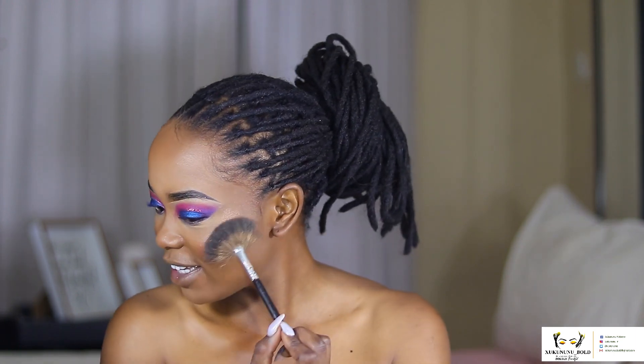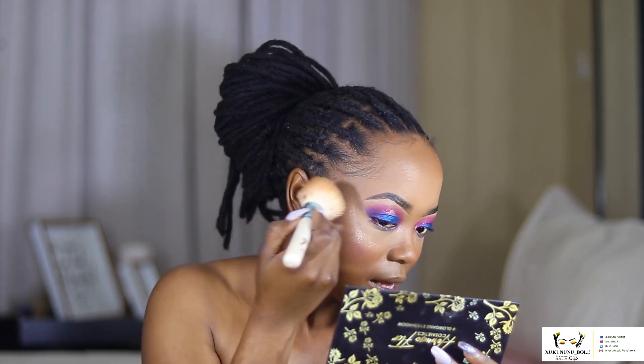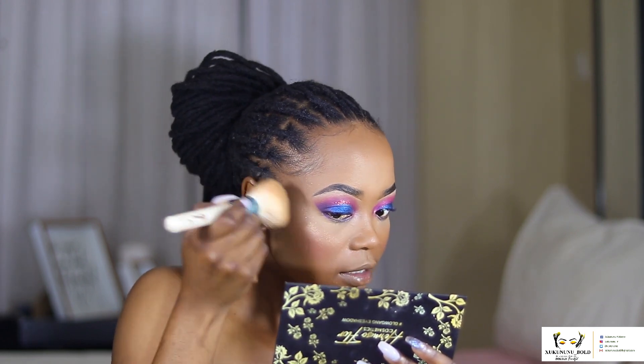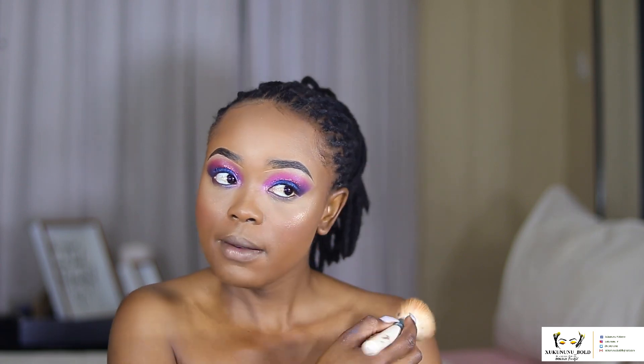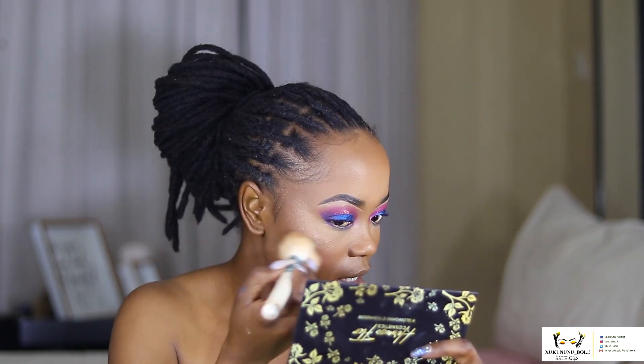Let's just bring the excess — can you guys see that? I think I put a lot. Let's use the same brush to diffuse the highlighter — that is a lot of highlighter! Oh my god! Let me use a sponge to diffuse it. This is how the highlighter is looking — it's a bit intense. This palette is so pigmented, I am wowed!